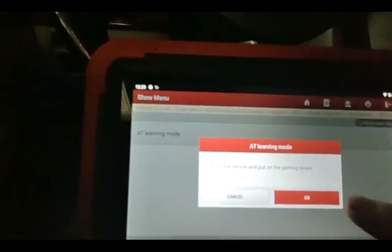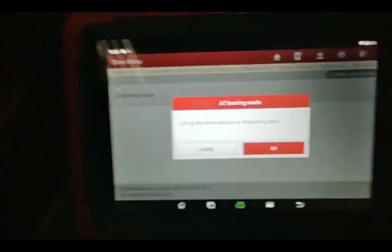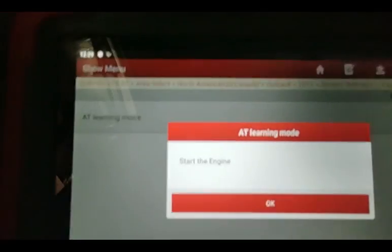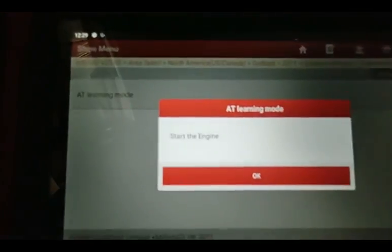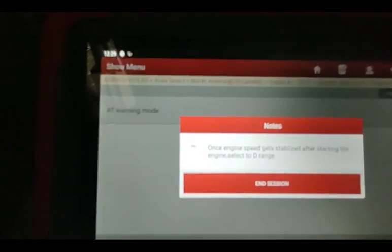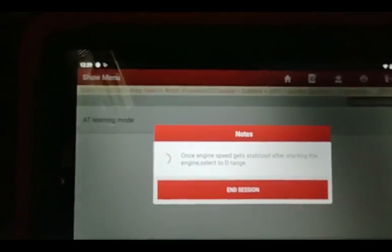Lift the vehicle, put on the parking brake — I'm going to cycle the parking brake; it is definitely on. I'm going to say OK. Turn on the ignition switch. Turn off the ignition switch. Start the engine. It's communicating. Fully depressed brakes — brake and keep pressing. And once the speed gets stabilized, shift to the D range.